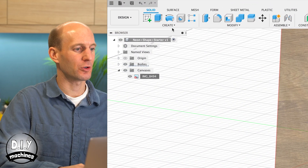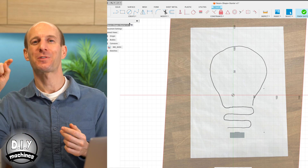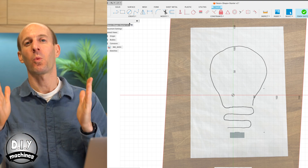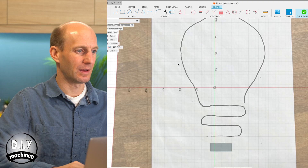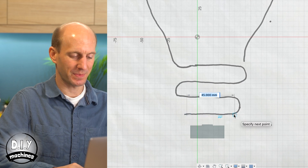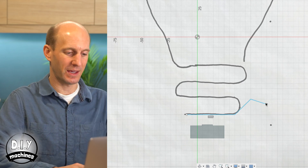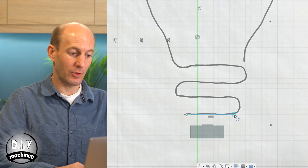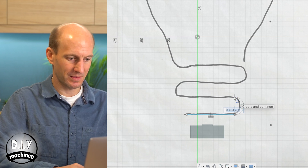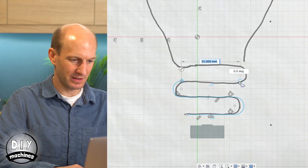As we begin to draw the shape, we're going to draw the centre line of where the LEDs are going to go, and then we'll tell Fusion 360 to make a thicker, wider line following that contour. I'm going to start with the line tool and begin tracing my shape. Every time I click, I get a straight line, but if you want a curve, press and hold your mouse button as you move the tool. Clicking gets a straight line; press and hold to get a curve.